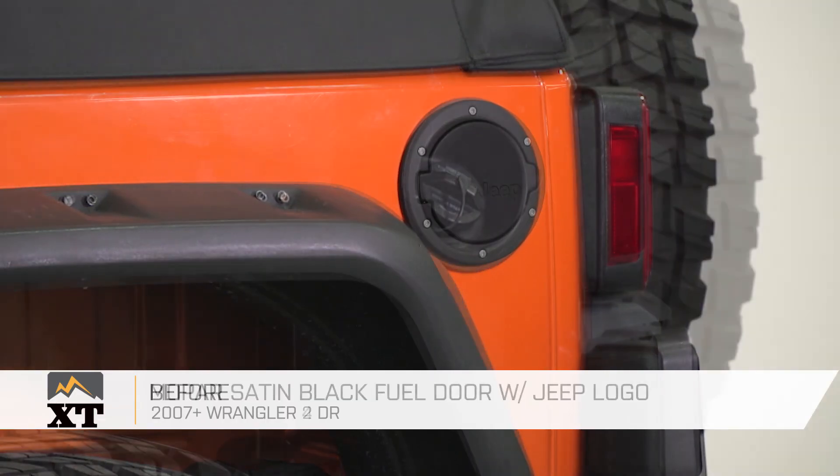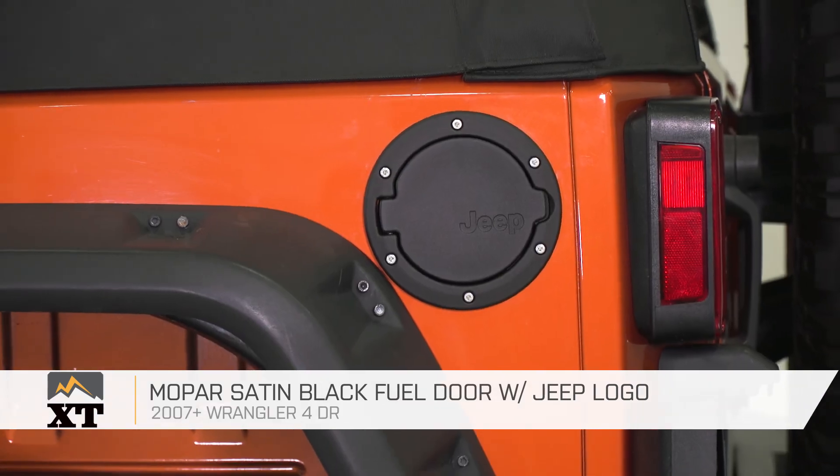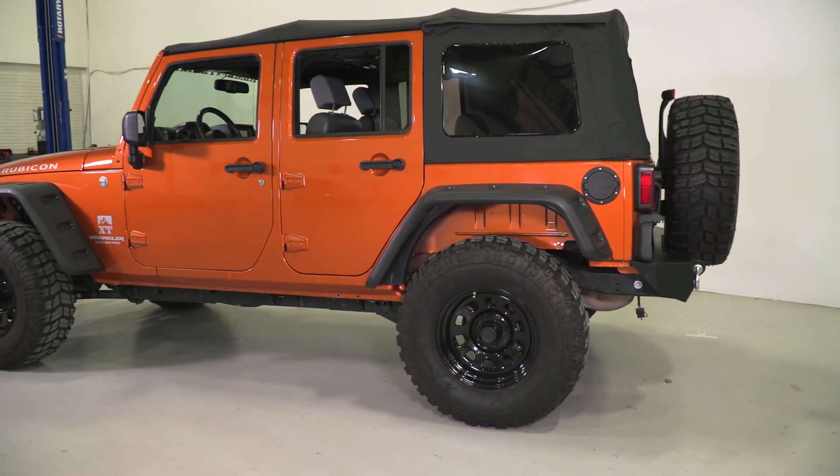This is going to be a nice option if you are looking for a Mopar fuel door for your 2007 and up JK, and you can find it right here at extremeterrain.com.